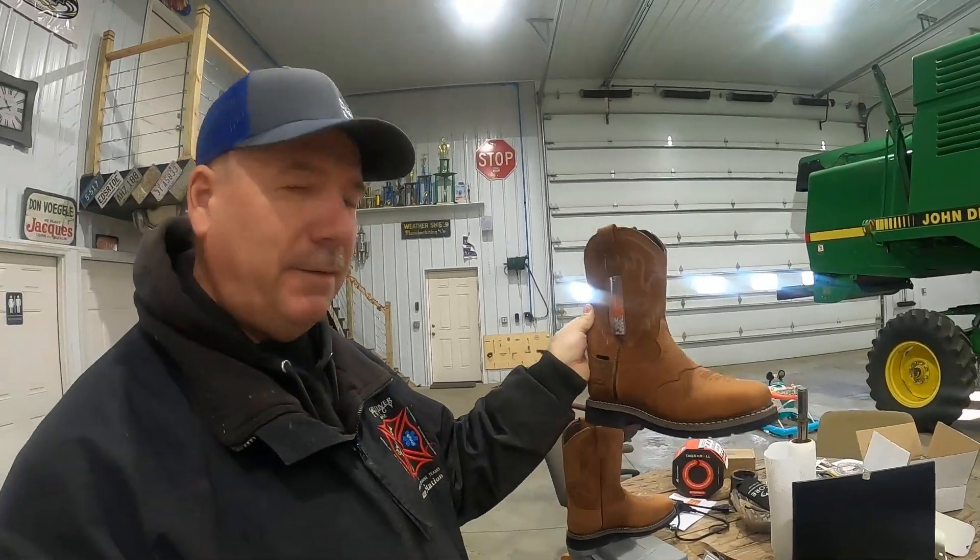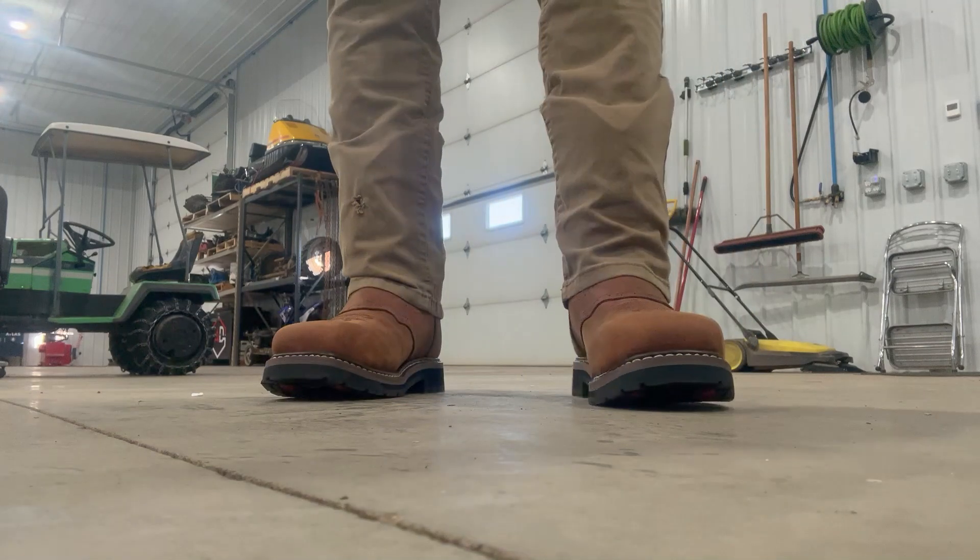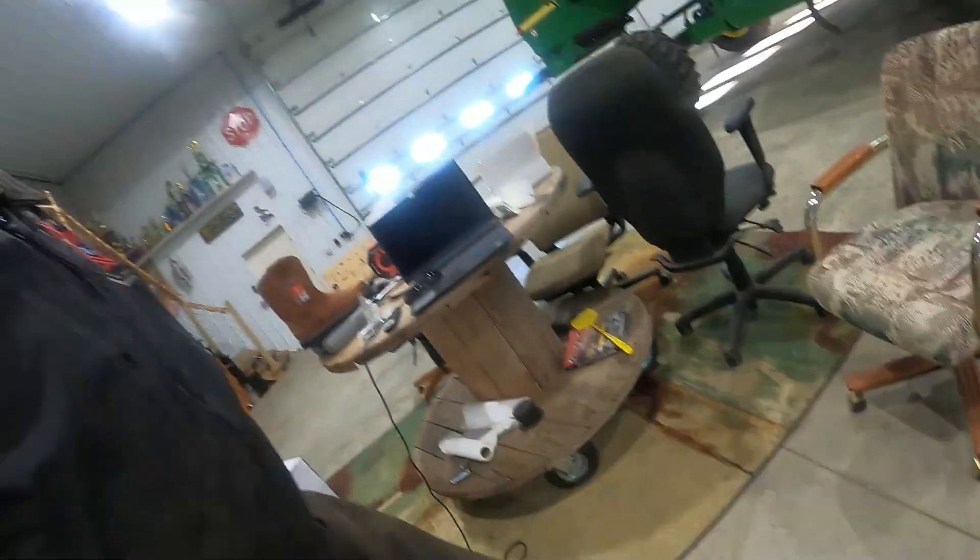HiC was kind enough to send me another pair of boots. I requested work boots because I'll be using these in the summer and in the shop. These are steel toe, very well made, and comfortable — you can actually wear these for dress. My wife thought these would even be good for dress before I get them all dirty. I've been wearing these HiC snow boots all last season and this winter, and they're comfortable with good traction, warm and dry.